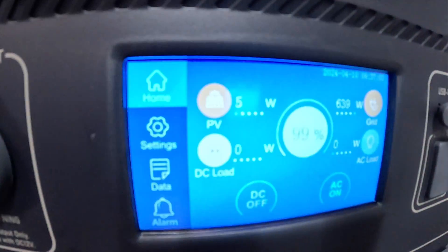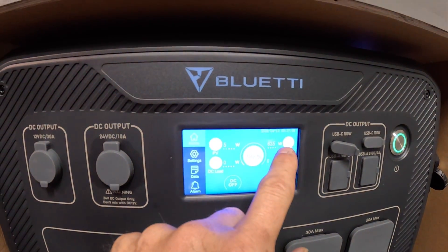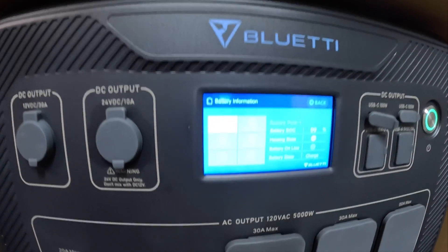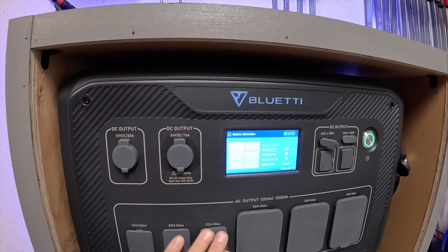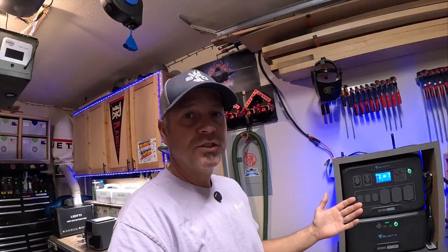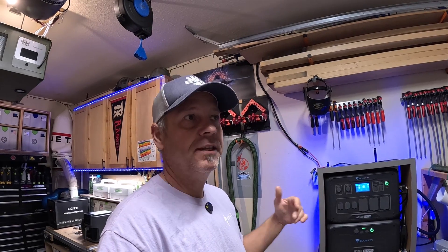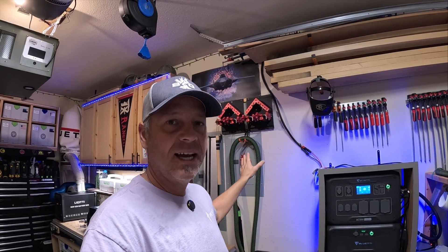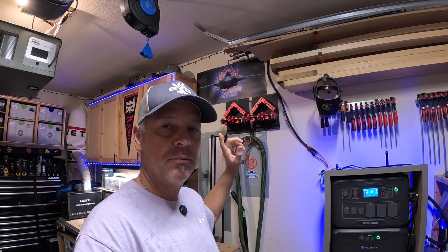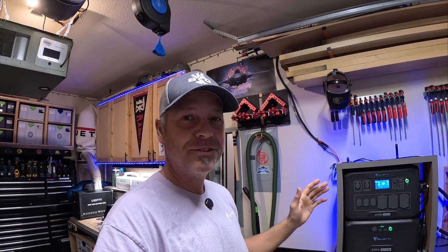Right now it's raining outside, but I'm getting 5 watts of solar and 635 watts off the grid, because my battery's at 99% right now — I just unplugged my battery maintainer that I had plugged in to show you. Overall I'm just super happy with it. I'm going to try to max this thing out to show you folks that there's literally nothing in this shop I can't plug into it and run.